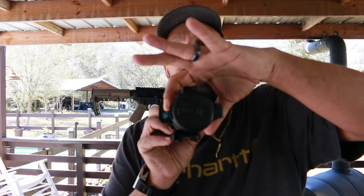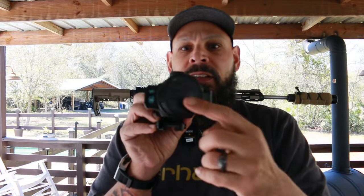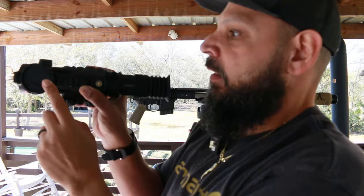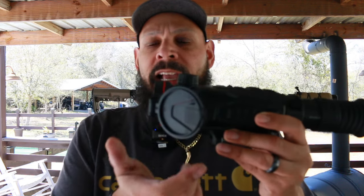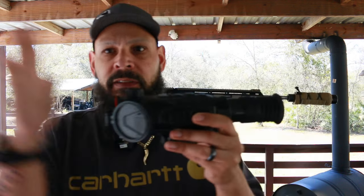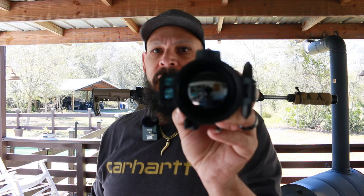The lens cap on this thing is pretty awesome because it has a spring-activated flip — when you hit it, it flips. It has a magnetic lock here so when you put it down it locks in. It has tension where it flips, so you're never going to fire and have it shut on you. And it locks in when you put it there. 50 millimeter field of view.